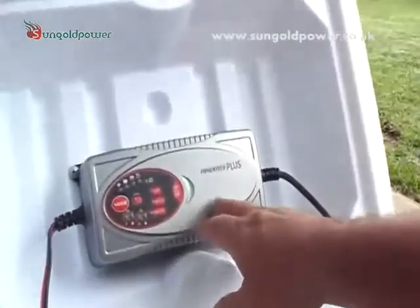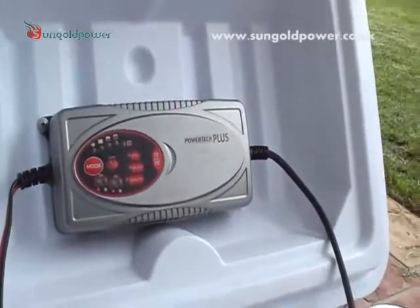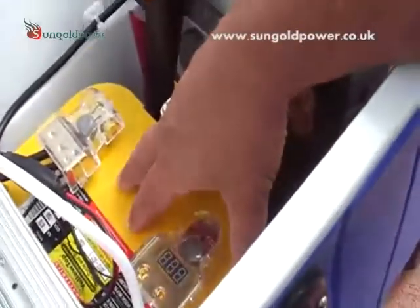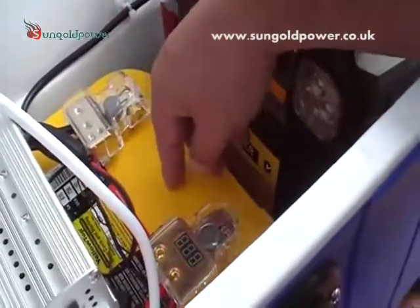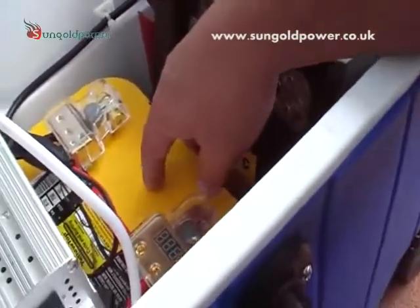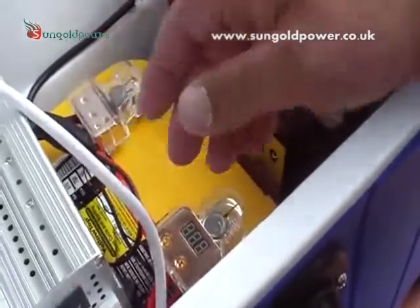Here we have a 240 volt Powertech 7 amp charger that we use to keep the battery topped up when there's no light and we're at home. And here we've got an Optima Yellow Top 55 amp hour battery — that's 770 cold cranking amps.